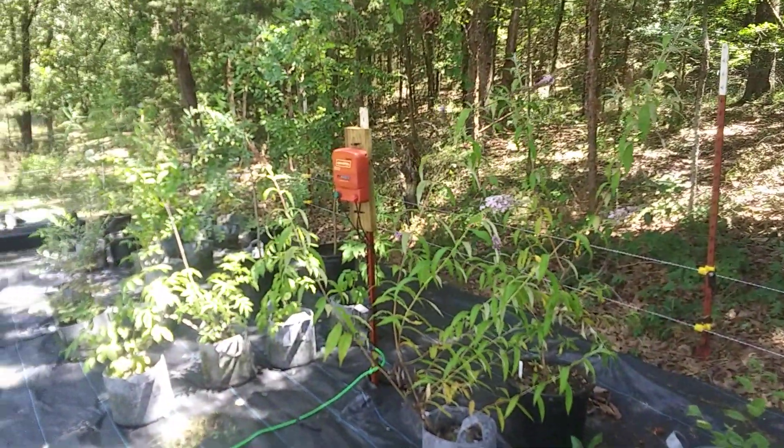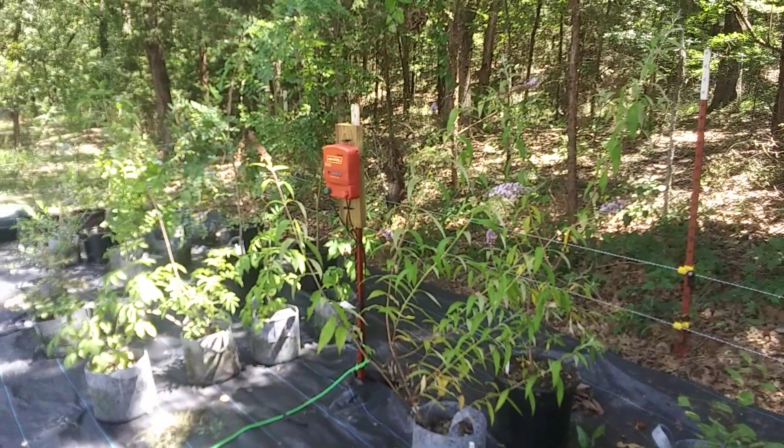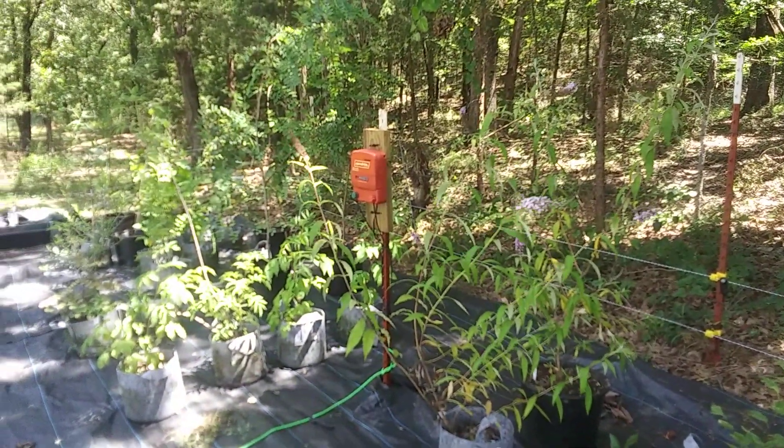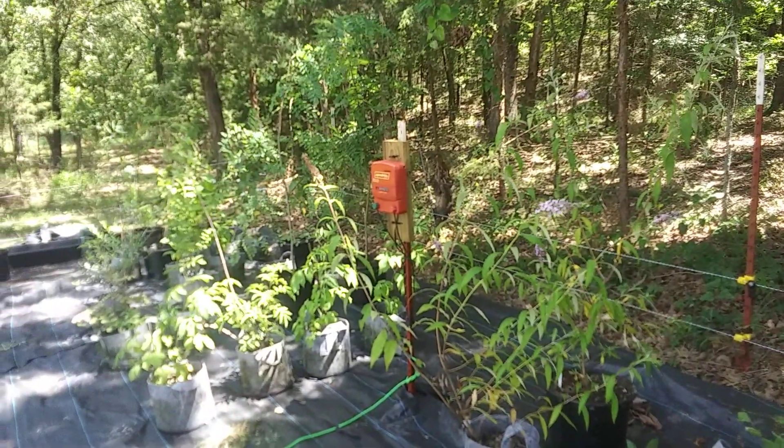That's the very beginnings of the plant nursery. I'm going to be taking some cuttings off of some of these today, and just kind of do an experiment. Some of them will be softwood cuttings, some will be hardwood cuttings, just to see how they do. I'll check back in once I've done some cuttings.